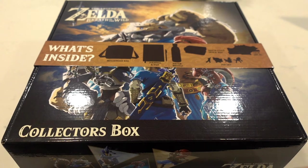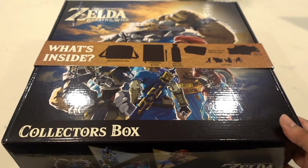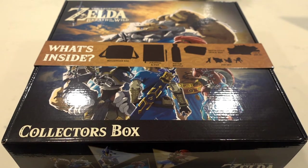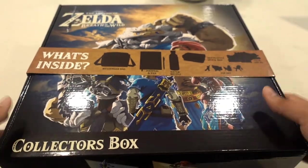Anyway, that being said, I wanted to get back into it and get some unboxings that I've been planning for a while out of the way. As you can see, this is a pretty cool unboxing we have here. I found this collector's box — Breath of the Wild — over at Target. Not sure how long it's been available; this is actually the first time I've seen it at the store and I just had to get it. It's a pretty cool box overall and actually pretty huge.